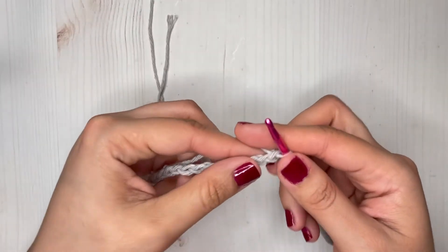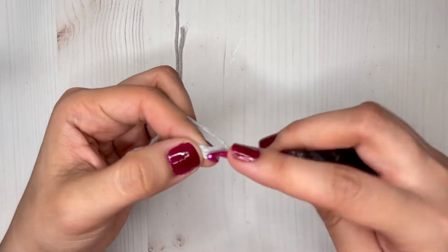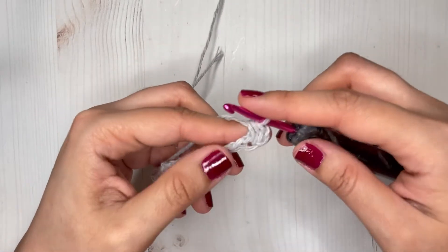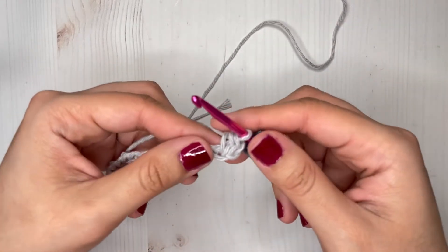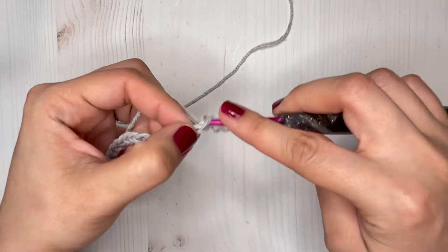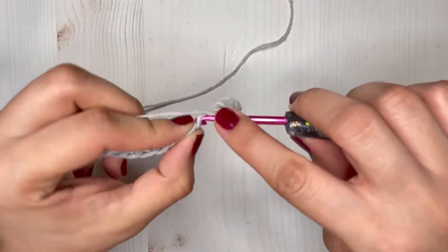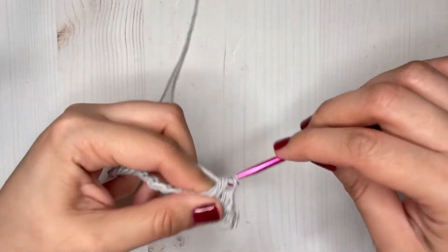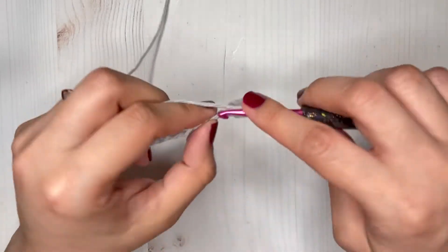Now we are going to make a half double crochet on our second chain from the hook, and in every stitch across we are going to be making one half double crochet. By the end of this row you should have a total of 19 half double crochets. Continue to do that and I will see you at the end of this row.